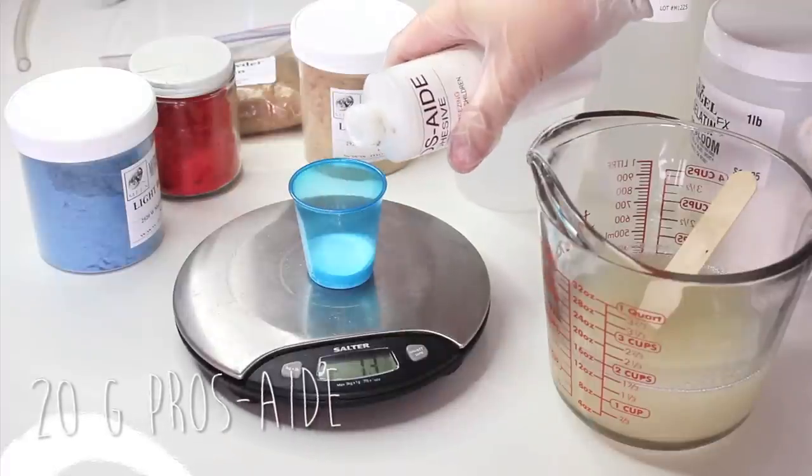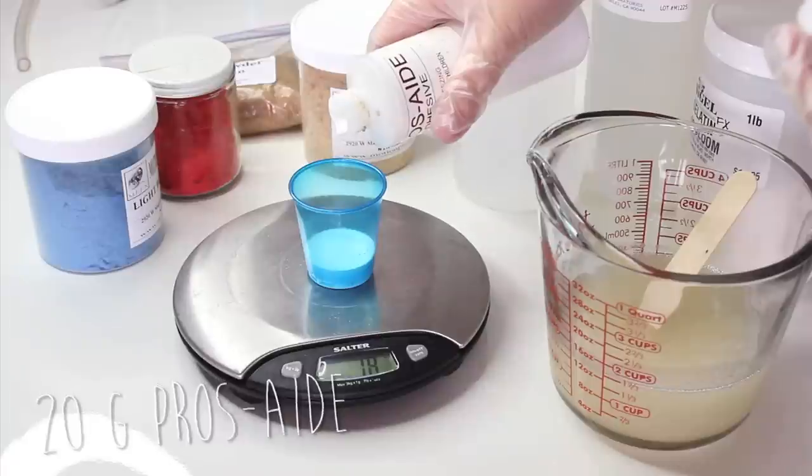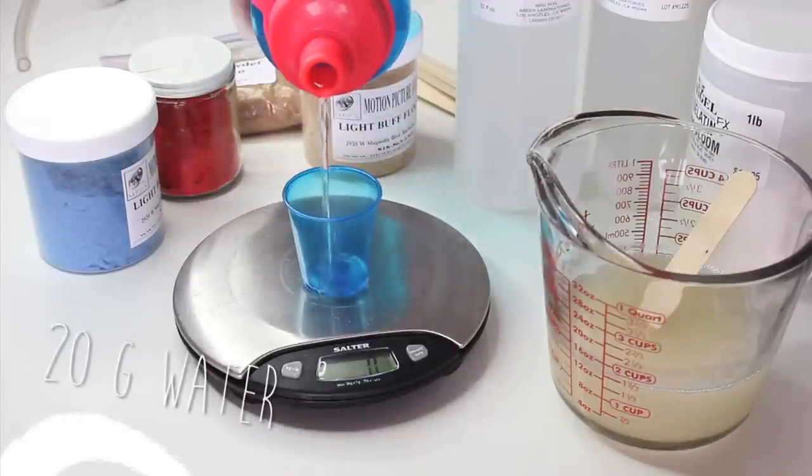Then I went ahead and poured out 20 grams of Pros-Aid and 20 grams of water, and just set those to the side.